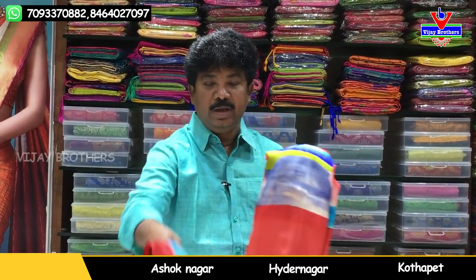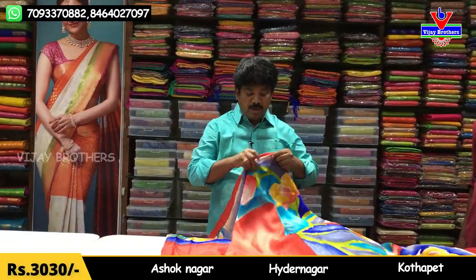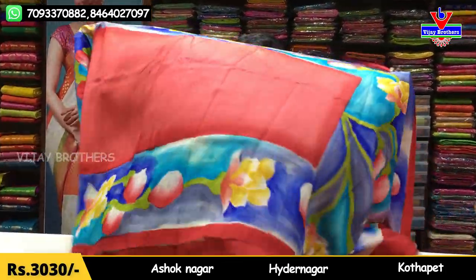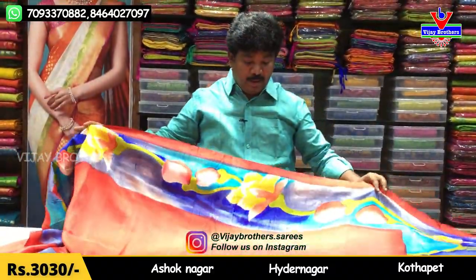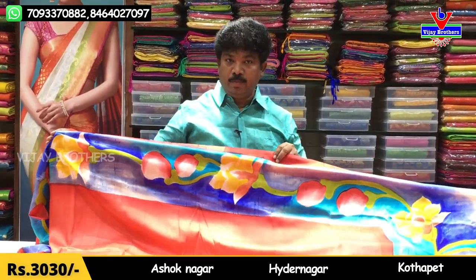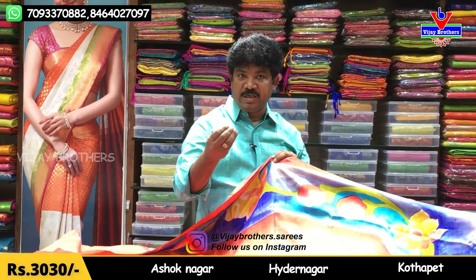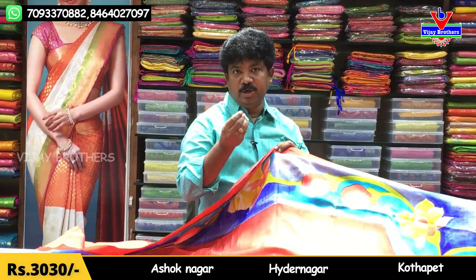We are looking for different prints, including a peach color and painting style. You also have different materials available: soft silk, raw silk, and mushyra bath silk.